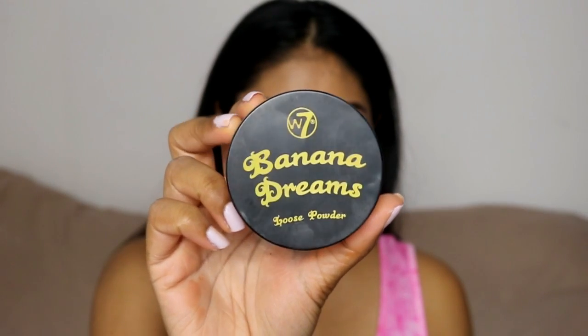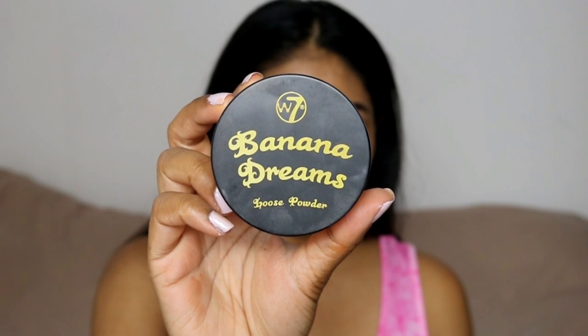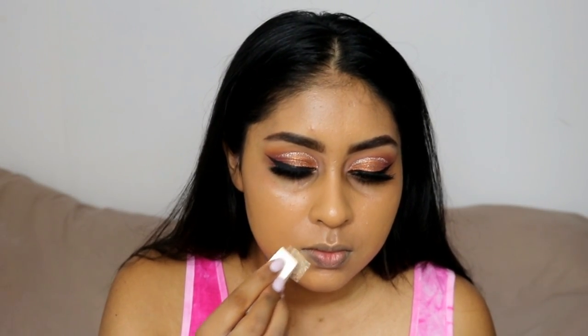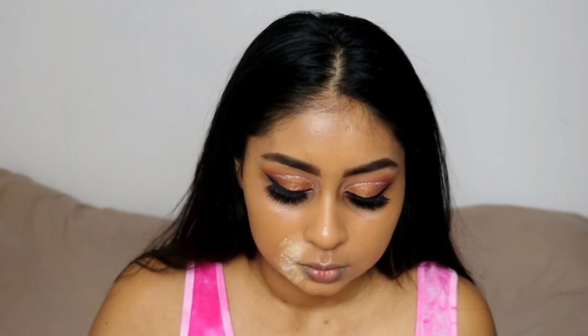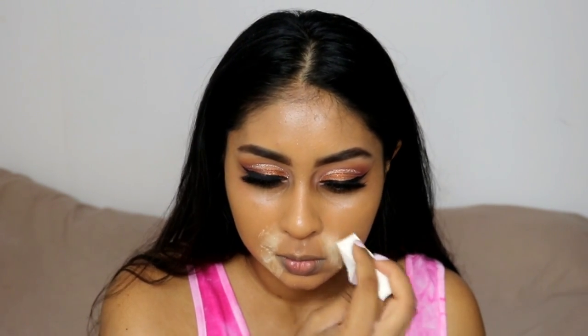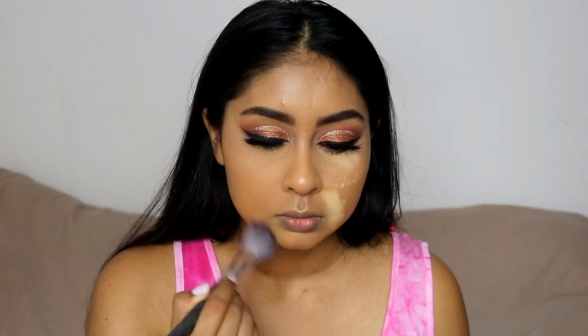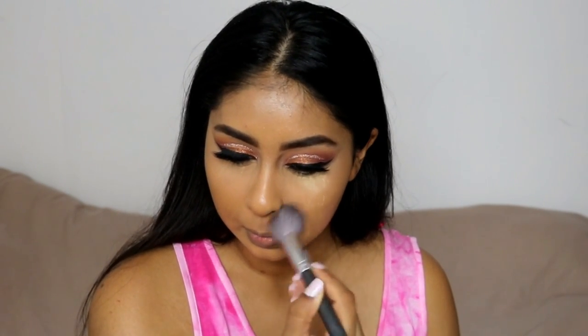I've been loving the W7 Banana Dreams powder. I bake with this under my eyes but also around my mouth — just underneath my lip area and on the smile lines themselves — because I get a lot of separation under my mouth area and on the smile lines. I really bake in those areas and let it set while I do my concealer, then I grab a fluffy brush to swirl that off, barely touching my skin, just dusting it all away.